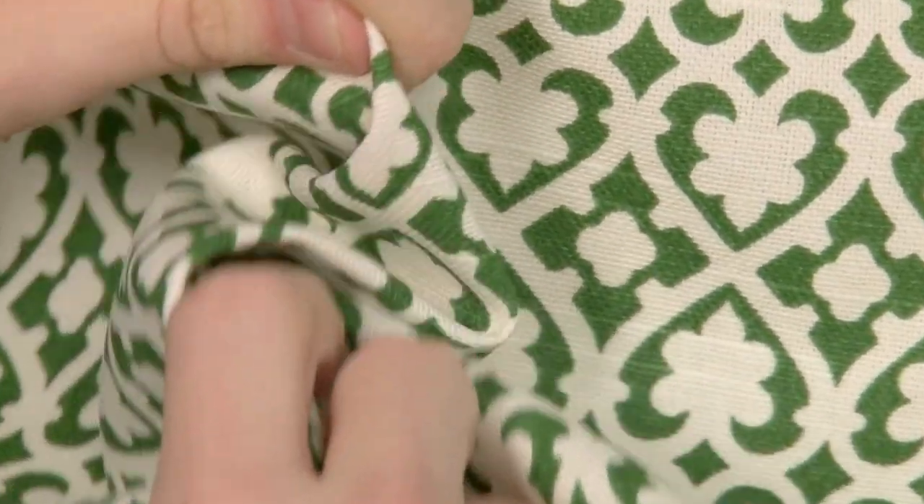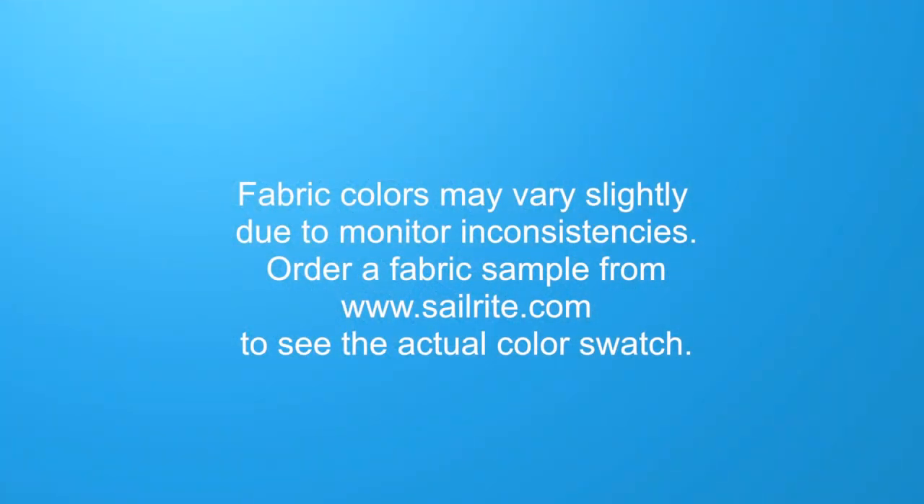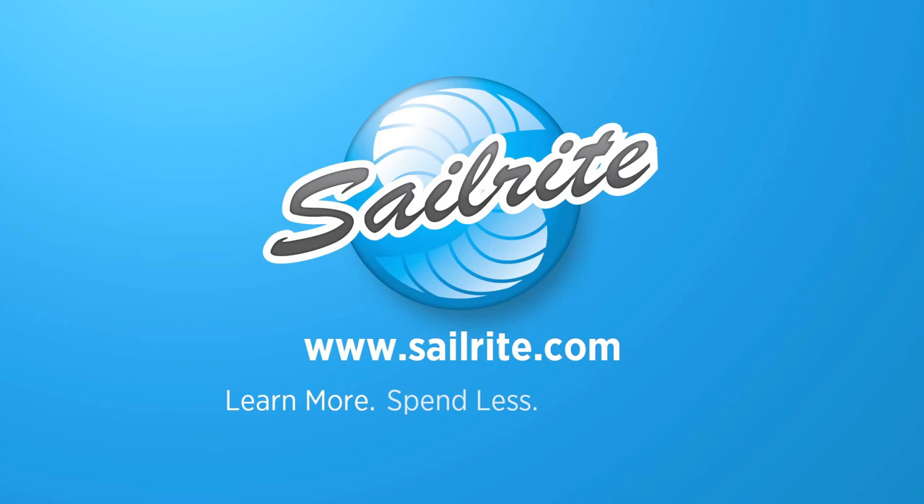Waverly Fabrics are the perfect choice for window treatments, bed skirts, duvet covers, pillow shams, accent pillows, slipcovers, upholstery, and more. However, it shouldn't be used outdoors due to its limited weather resistance.